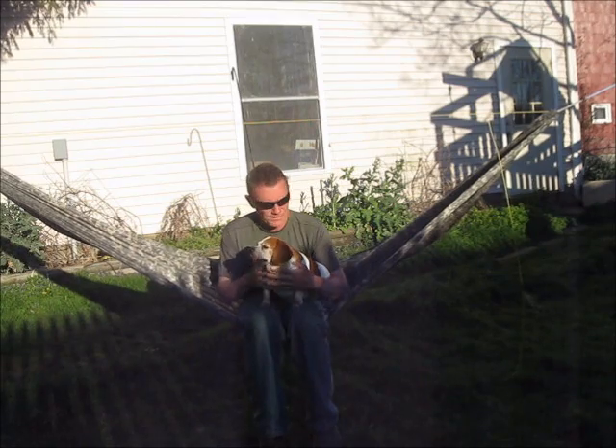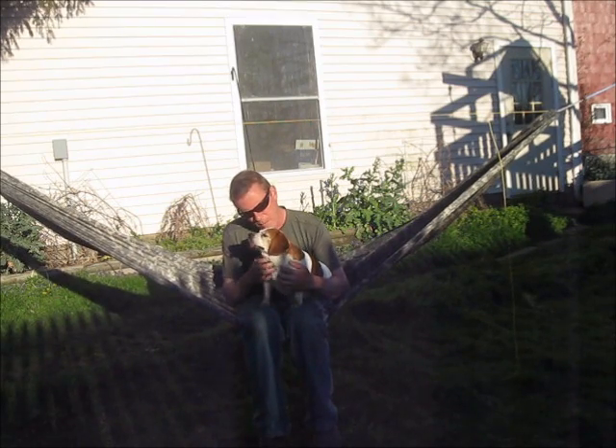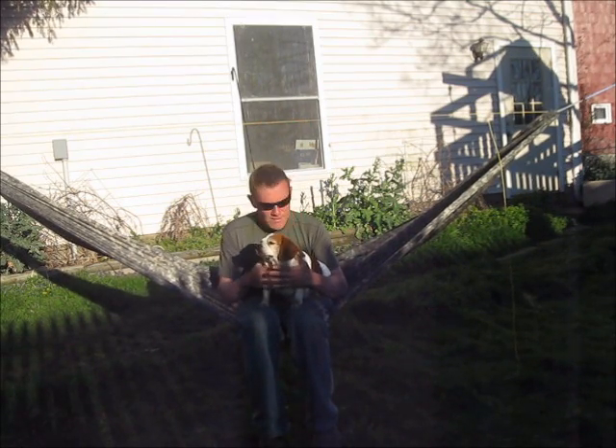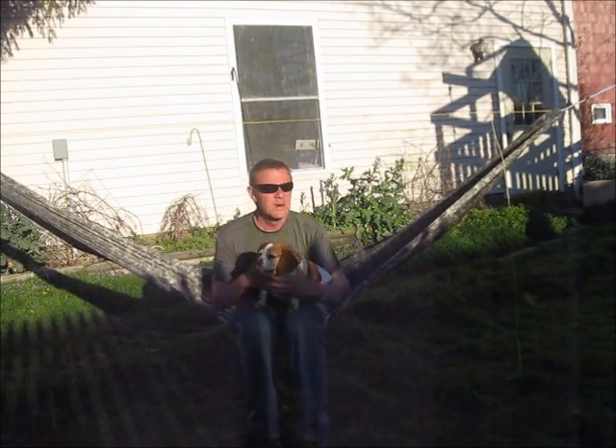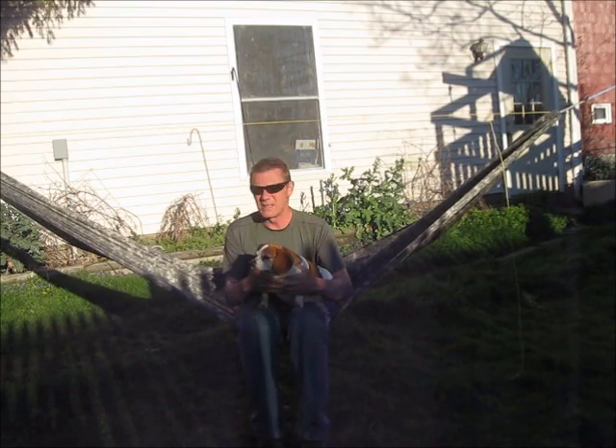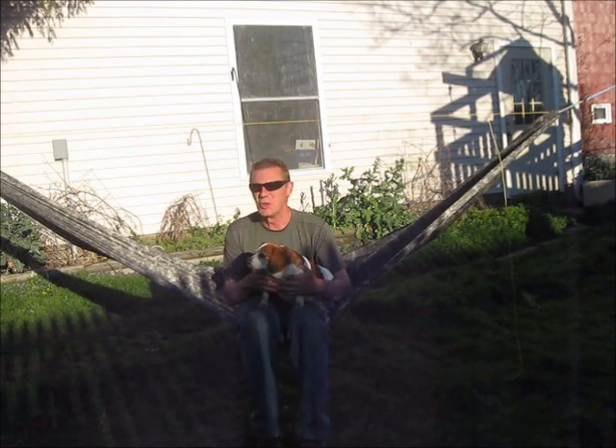Anyway, I got in the hammock and me and Peanut have been having some great times with it. My apologies for the sunglasses — I just went to the eye doctor and got my eyes dilated. I can't see anything.